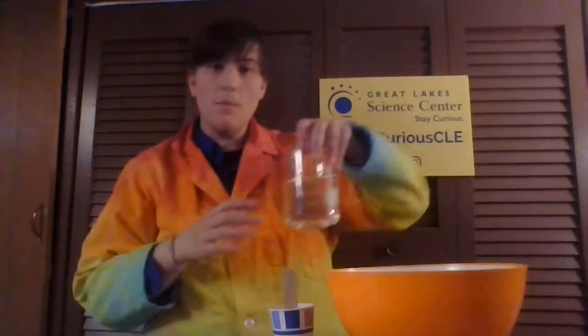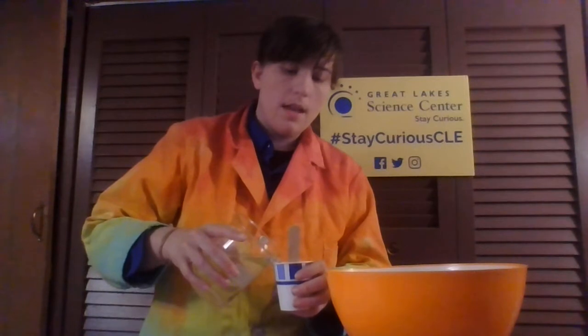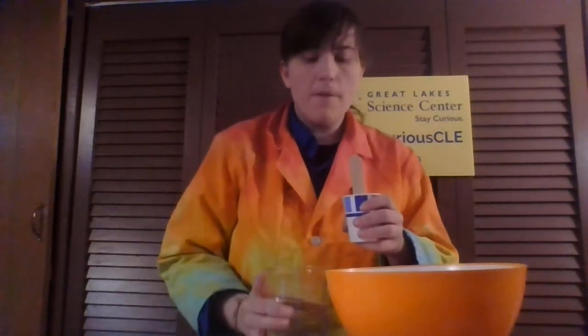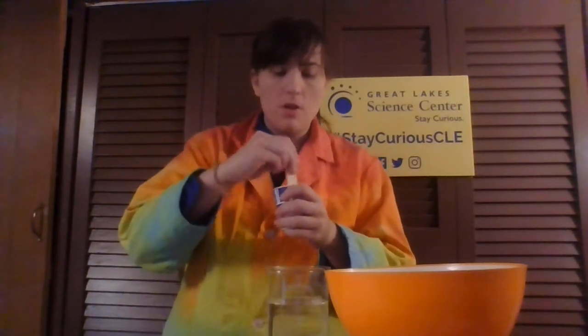Just like earlier today, our solvent is the water. So you're going to pour a little bit at a time into your cup. The thing with puffy paint is it's usually a little bit thicker, because it needs to have that structure in order to stand up and be three-dimensional. So you probably won't need to add as much water or stir as long, which is nice.